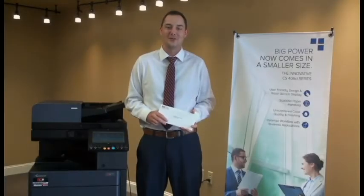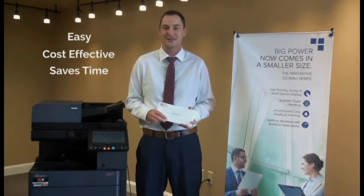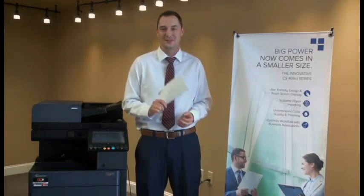Printing onto envelopes with a CopyStar machine is easy, more cost effective than outsourcing your print jobs, and can save you time. I'm Hugh with Digital Office Equipment reminding you to decide on excellence.